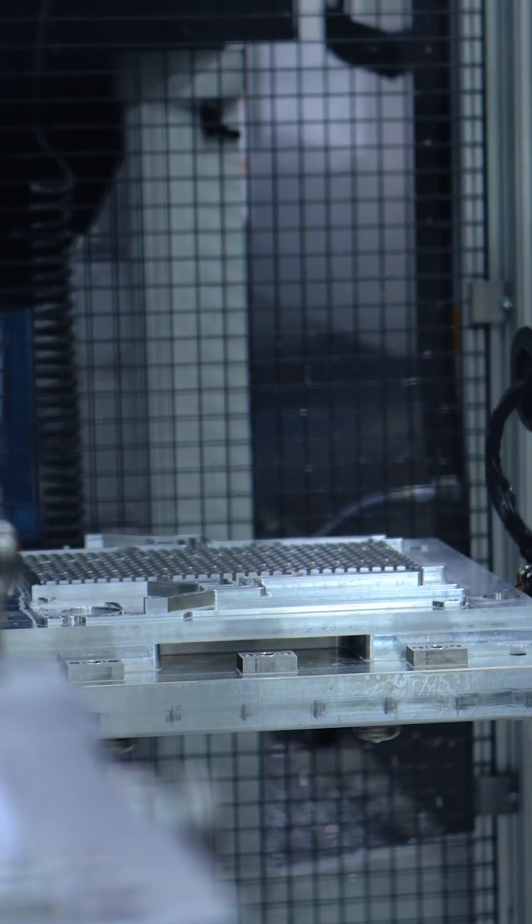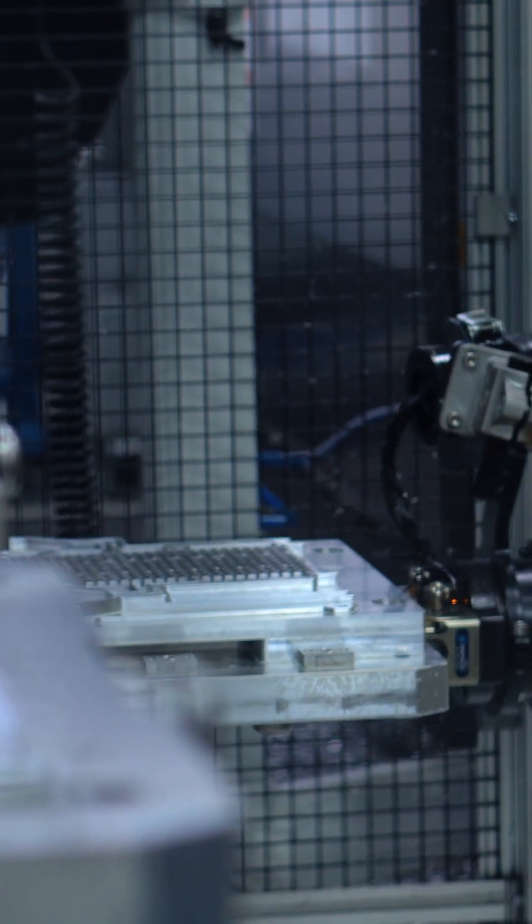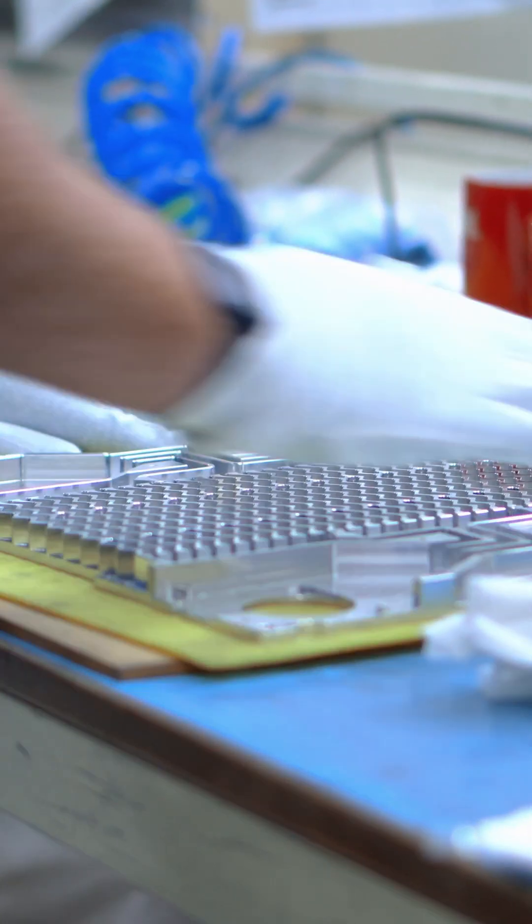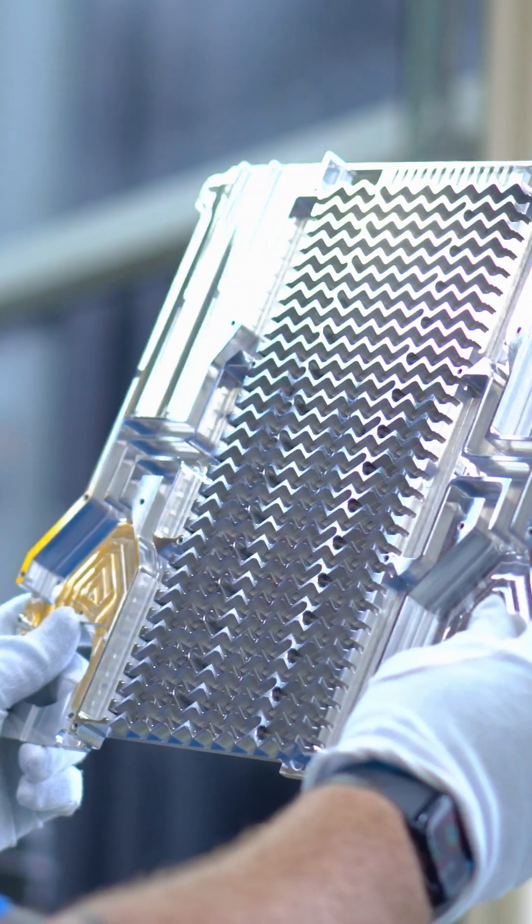The design of this thermal plate was optimized through computer simulation in order to give the best combination of evenly spreading heat, equalizing pressure and airflow, and maximizing the passive and active cooling achieved by the fin matrix.